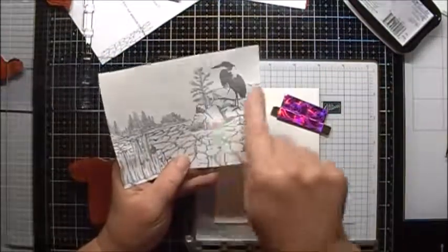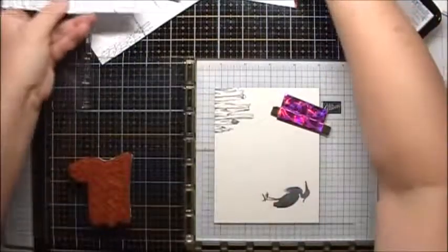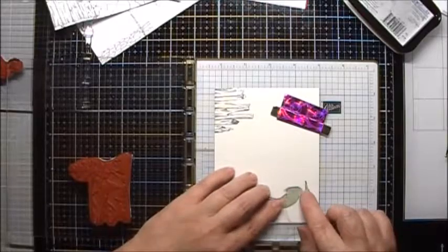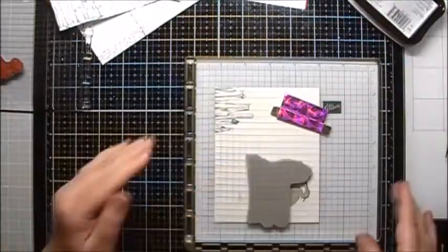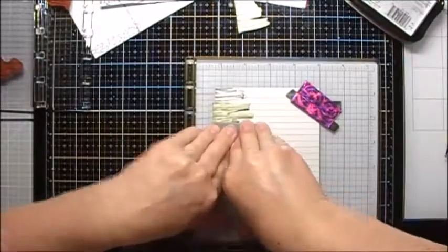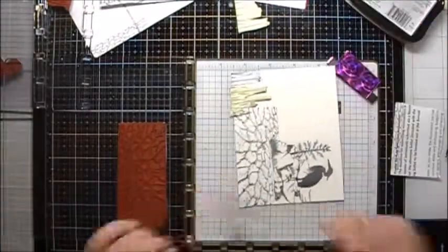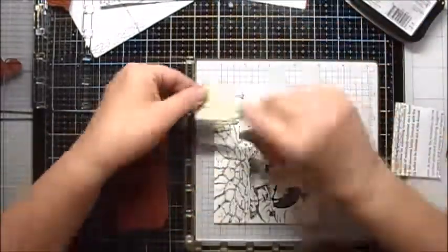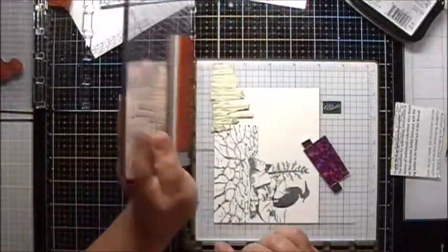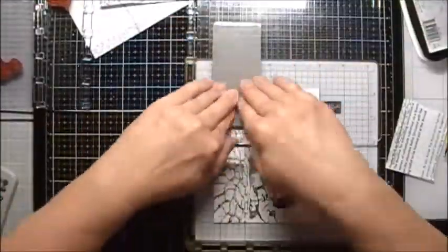Next we will stamp the next item that's closest to us, which is this little rocky bluff with the tree. We're going to want to mask our heron here. Next we're going to stamp the crackly ground. I've put a mask on the bluff and also on the fence. Now I'm going to take the acrylic plate and reposition it four slots down so that I can complete the crackly ground stamp.